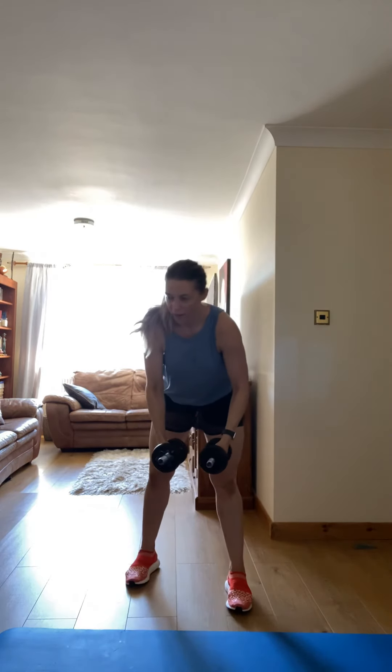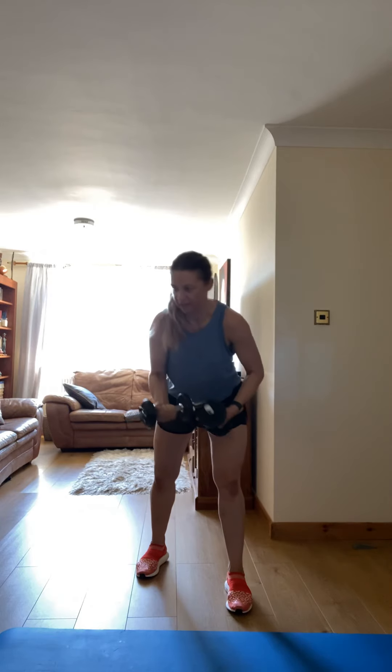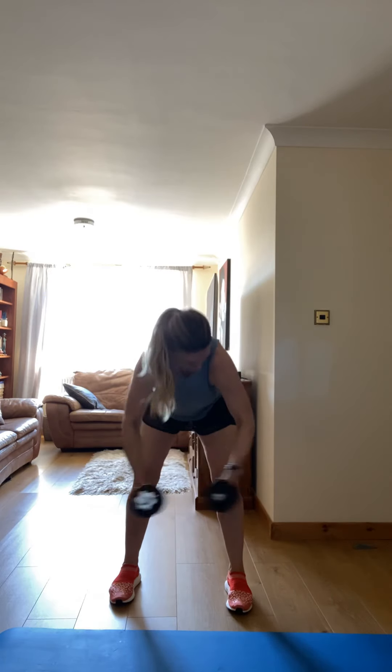Next one: bend over. Come on, bend over, straight to the side. Let's go low. Come on, squeeze the back. Good.